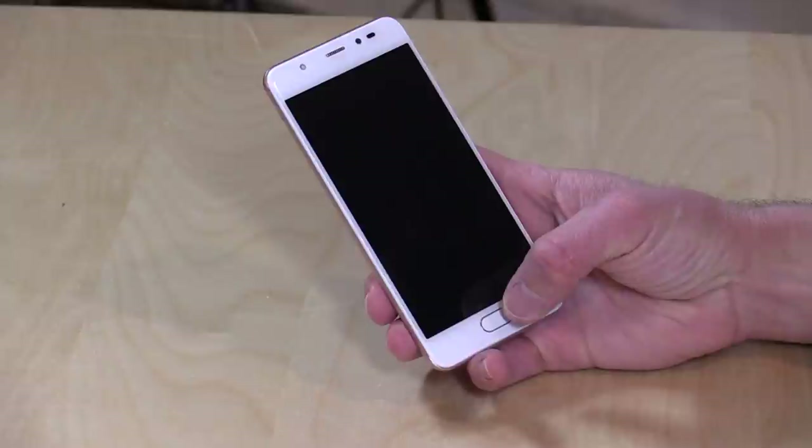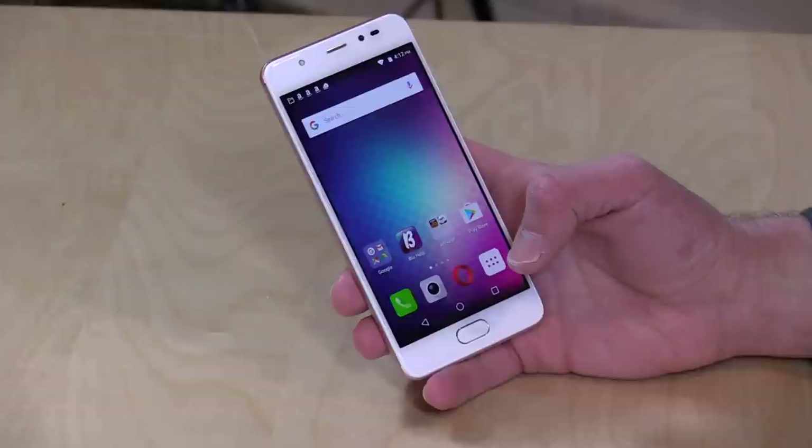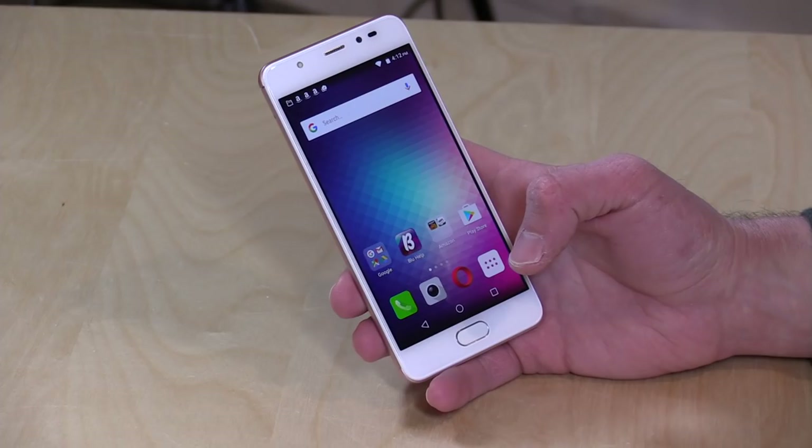So let's step through the hardware now. I'm going to unlock it with my fingerprint — there's a fingerprint reader on the front. It does work pretty well to get you into the phone without having to type in passwords every time once you set it up. It's got a Snapdragon 430 processor, so it's not going to be the fastest phone out there, but it's adequate enough to run most of the Android apps you might want to run on it, including many games.